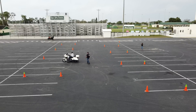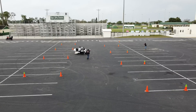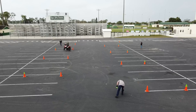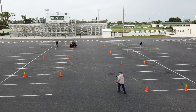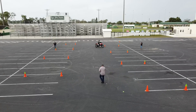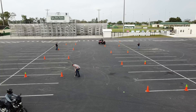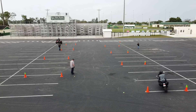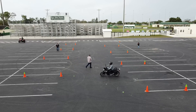The closer you make the inside cones, the more difficult the exercise will become. To really challenge yourself, you could take another cone and put it inside the orange cone — that means from inside that small green cone to the small green cone is now 12 feet. That's very tight; you've got to be a practiced rider to make it through there.